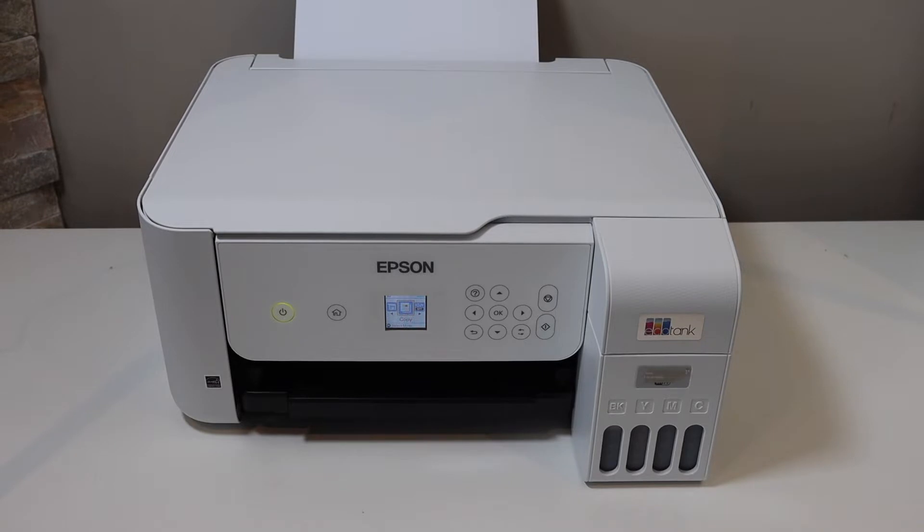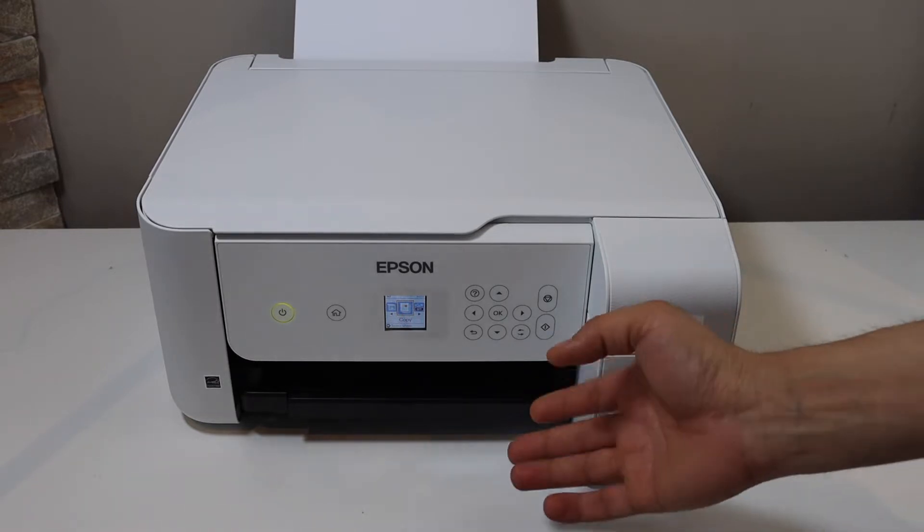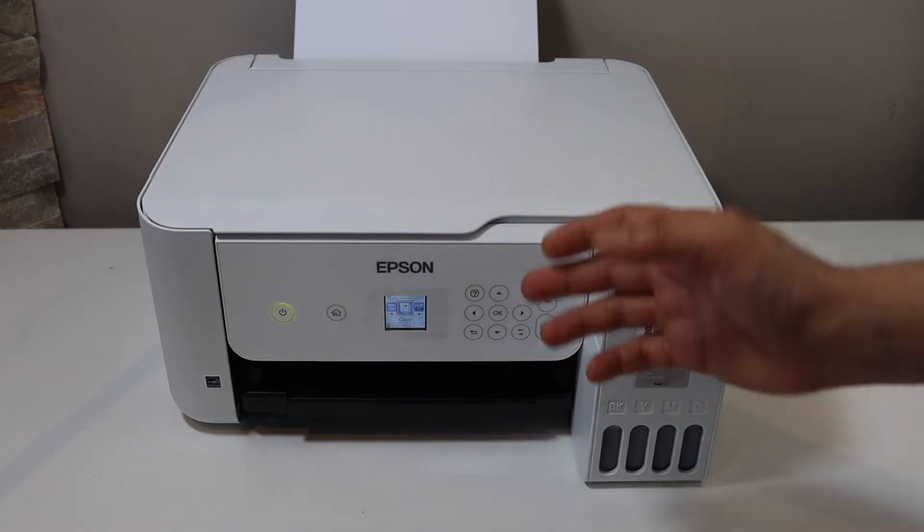In this video I'm going to show you how to do the setup of your Epson EcoTank printer with the Android phone. The first thing is to connect this printer with the Wi-Fi network, and then we will add this printer for wireless printing and scanning in the Android phone.